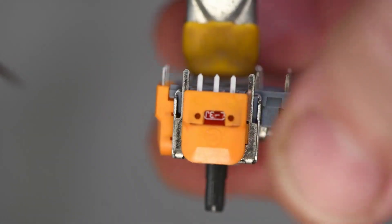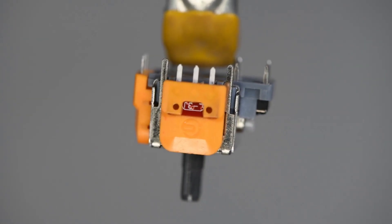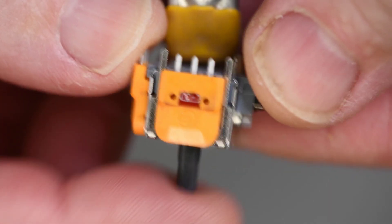The two small holes are how it's adjusted, and I think adjustment is going to be a pain. The two pieces have a lot of stick between them and seem to move in snaps.